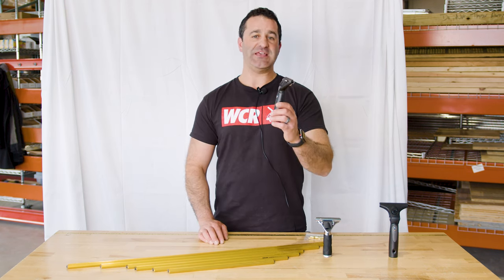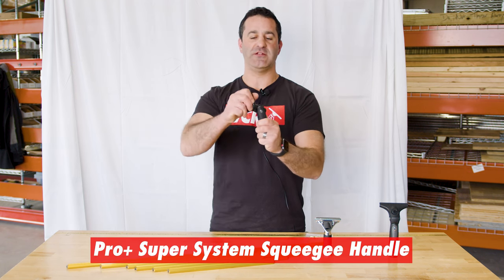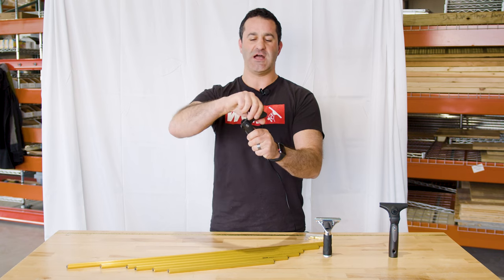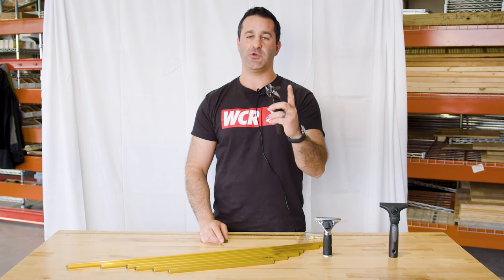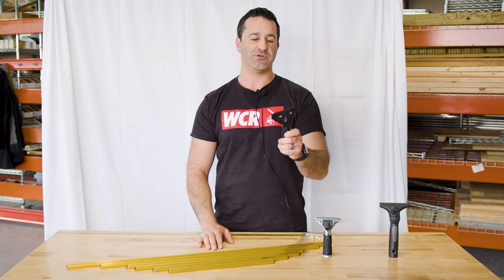A step up from that is the Ederay Pro Plus Super System super channel handle. This is a handle that will pivot from side to side and also has the quick release built in to accommodate this wider super channel.